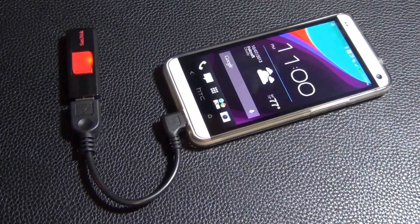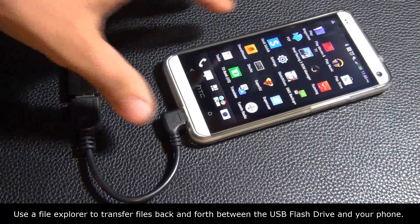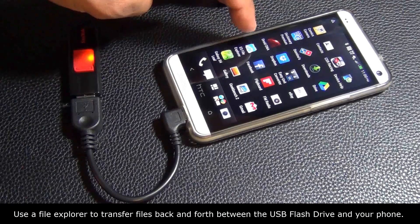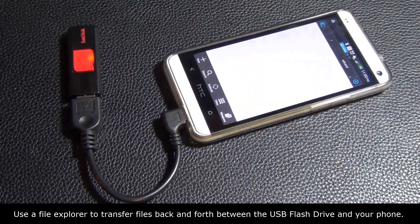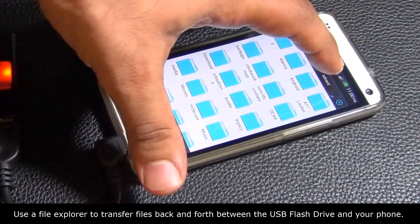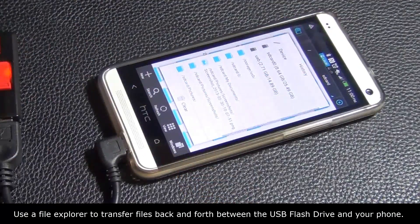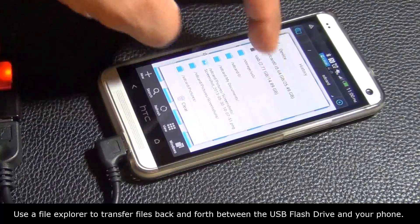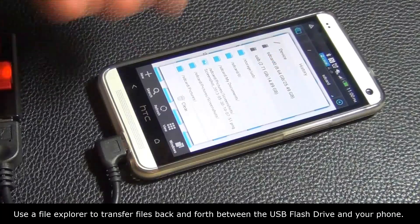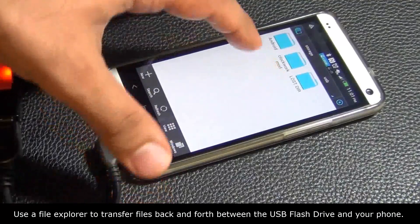Now if you have a file explorer on your device, you can go to it — I'm going to use one of the free ones available online. The one I have is ES File Explorer. If you go to ES File Explorer, you can directly navigate to the flash drive. You tap SD card and then it says USB: 14.89 free, 2.71 used — that is in fact my USB flash drive, and I can go into it and see the files in there.